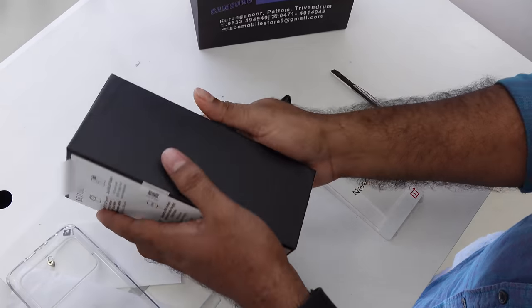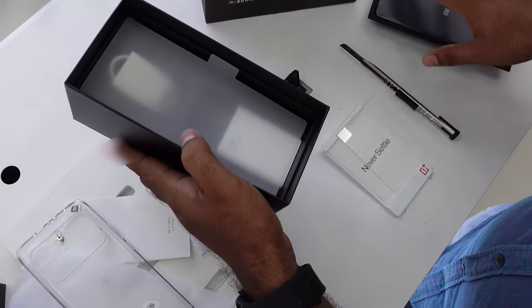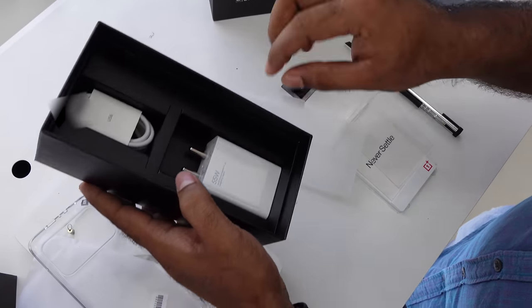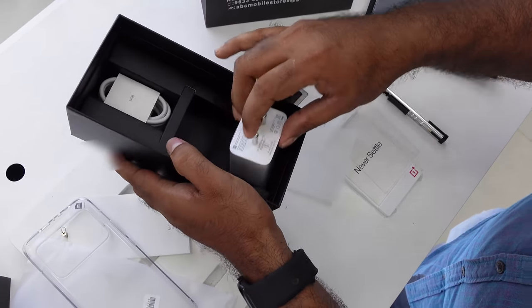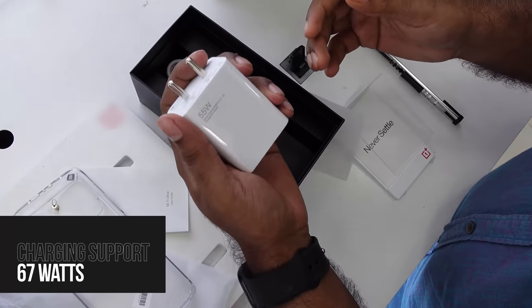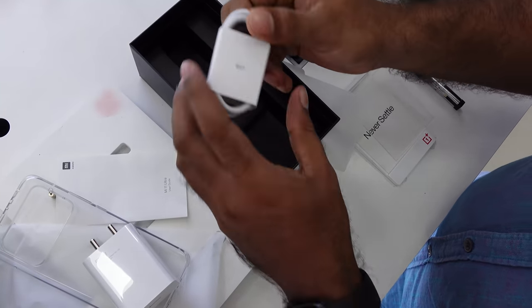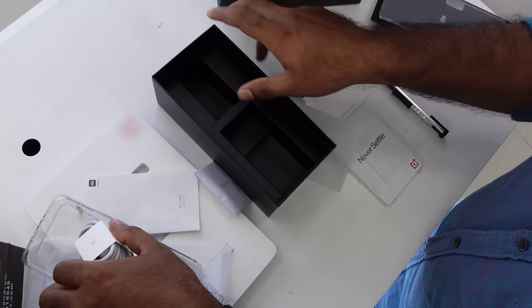Now let's take a look at the other things. Starting with the charger — this is a fast charger at 55 watts, which is a massive fast charge. We also have a Type-C cable. That's how it comes in the box.